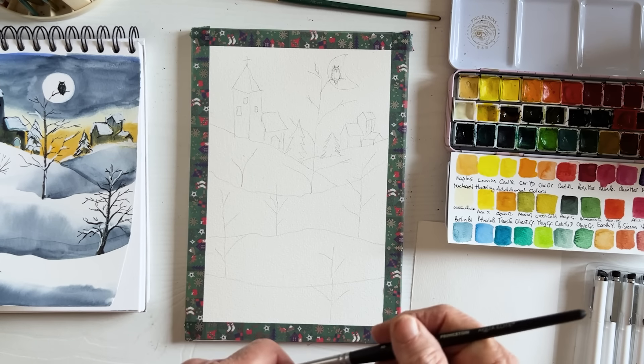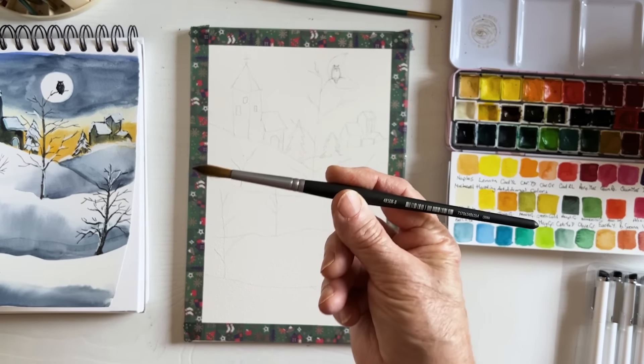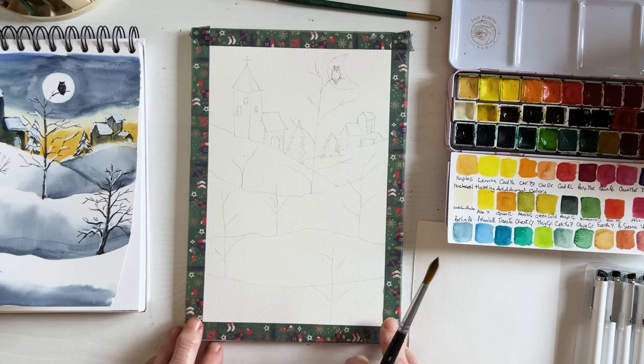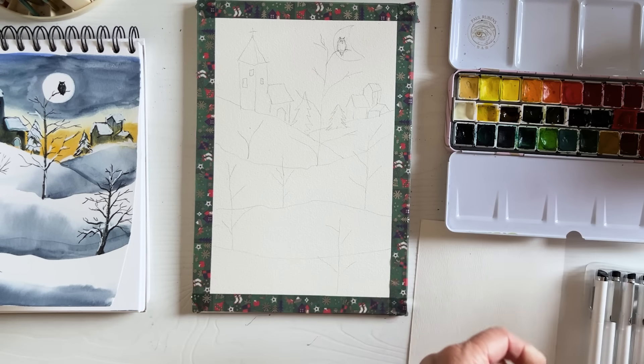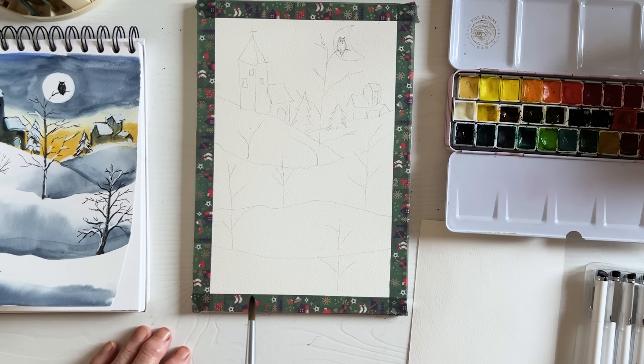For this painting there's no need to worry too much about detail. The technique I'm going to use is wet-in-wet, and it's easier than it looks. You can either start at the top or the bottom — I'm going to start at the bottom. You'll probably want a hairdryer for this, otherwise you have to work very slowly.